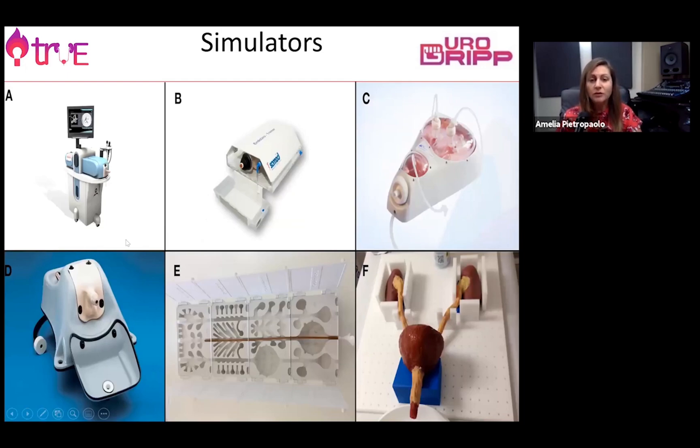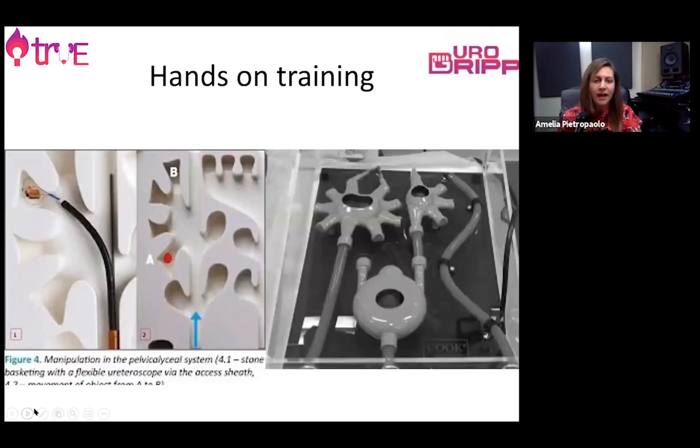There are many simulators created to help trainees and residents learn how to use flexible ureteroscopes in an environment very similar to the urinary tract system. We can see how with our flexible ureteroscopes we can navigate different anatomies and find and grab stones in different areas. This is very helpful, as I have proved myself in several courses.